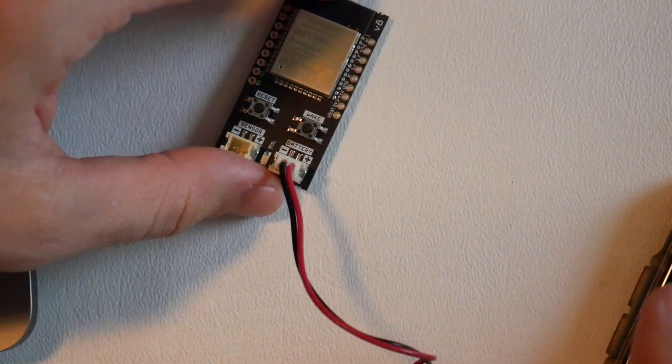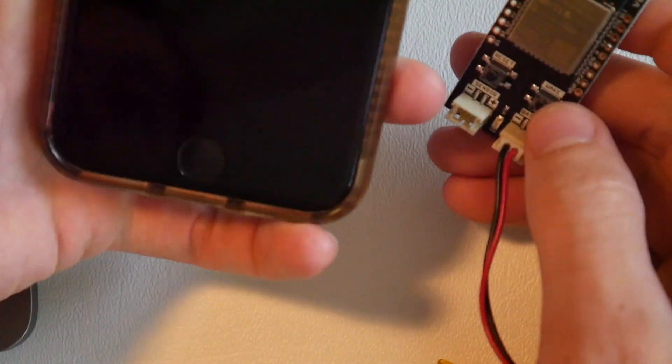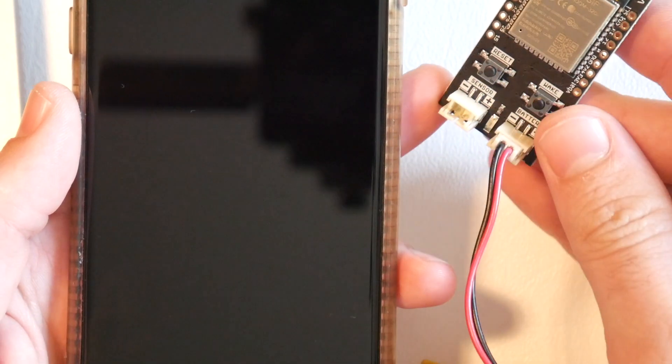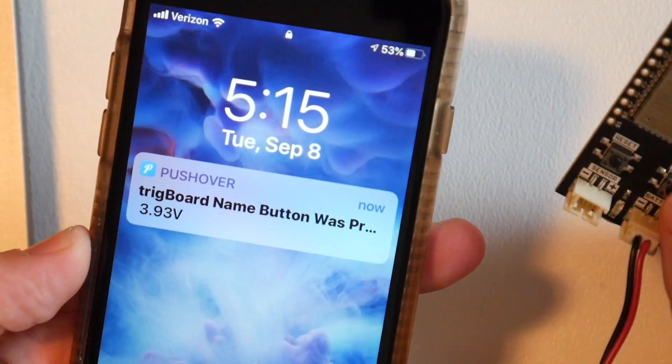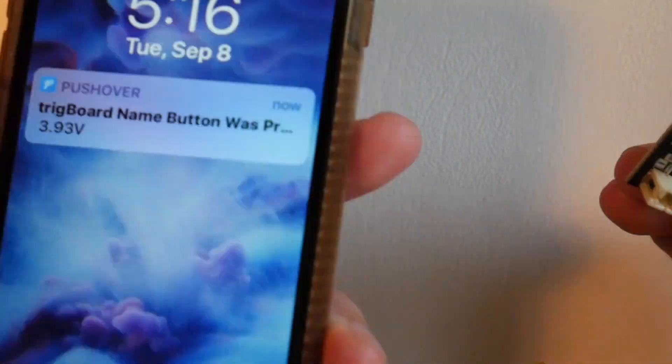It's the moment of truth. We press the wake button for about a second, and bingo — we got a push notification! It says 'trig board name button was pressed' with the battery voltage. Perfect, that all works.